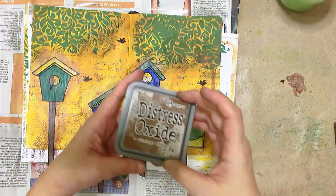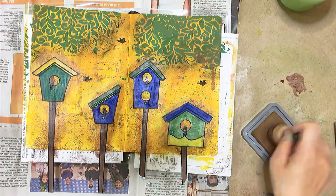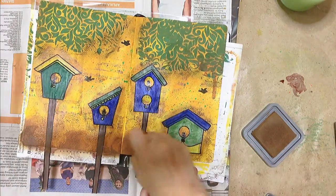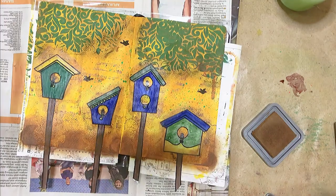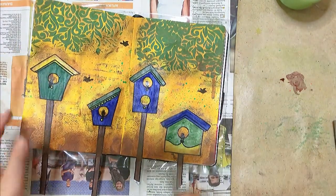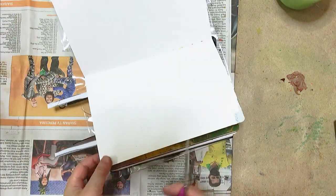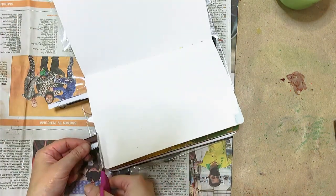Then I'm using my Ranger Vintage Photo ink pad to give the bottom of my spread some border. After that I need to trim out all those protruding birdhouse poles.